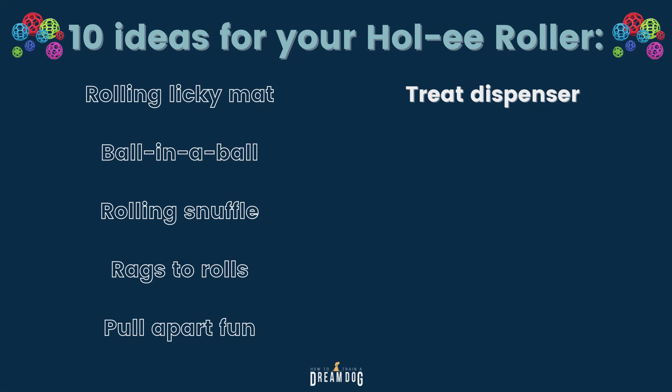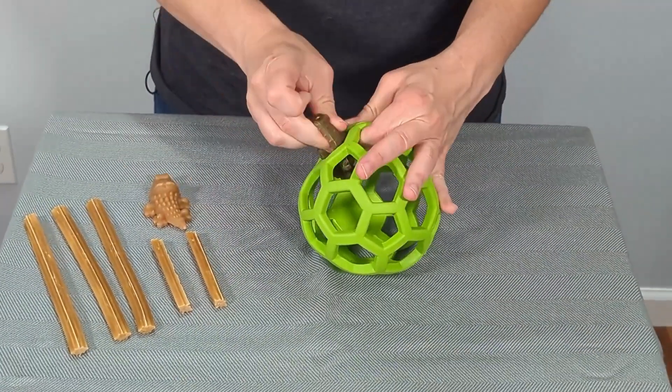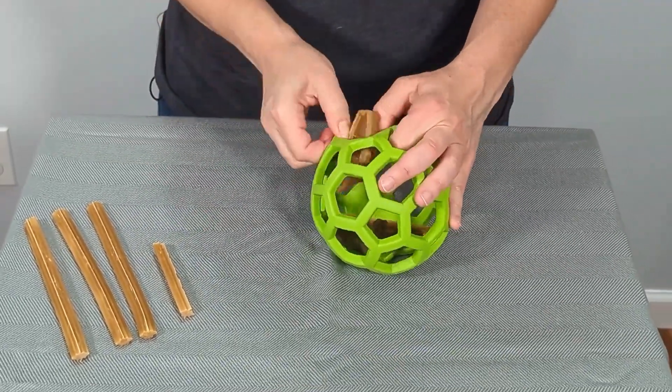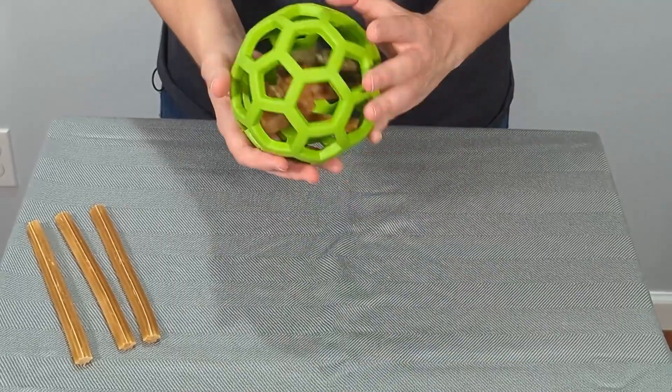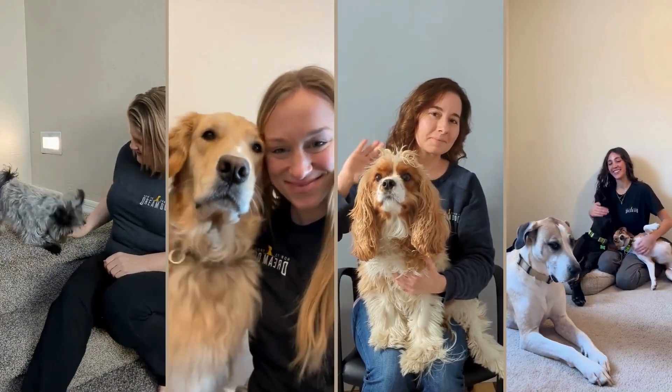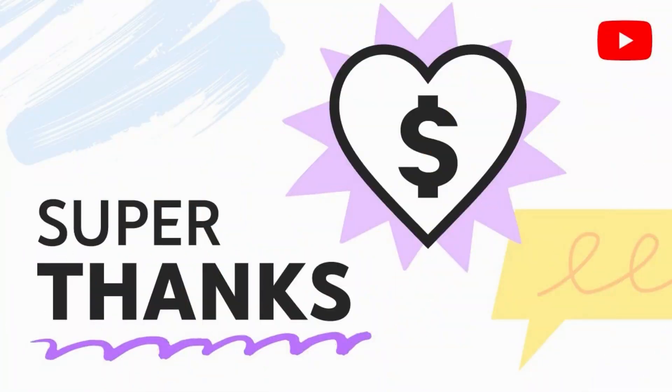Idea number 6 is to use it as a treat dispenser. Fill the Holy Roller with treats that your pup has to work to get out and consume. Use a variety of treat sizes for maximum enjoyment. Are you loving these ideas? My team and I love to help you and your dogs have tons of fun. If you love it, show us — subscribe to the channel, share with a friend, drop a comment, or leave us a super thanks. We respond personally to every comment.